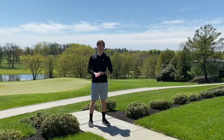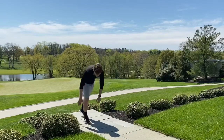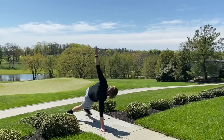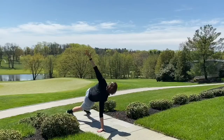After we do our lunges, we're going to go ahead into a high plank and add a torso rotation. I'm going to get into a high plank position here, twist up and out towards the sky, pushing my hand into the ground — all the way up.